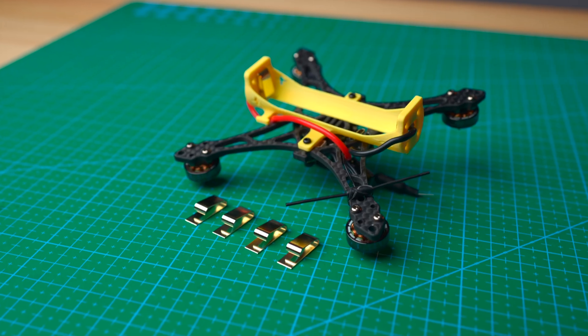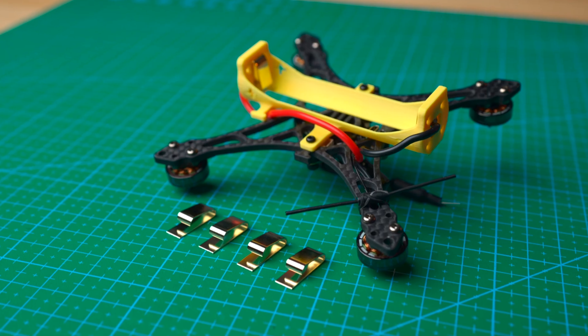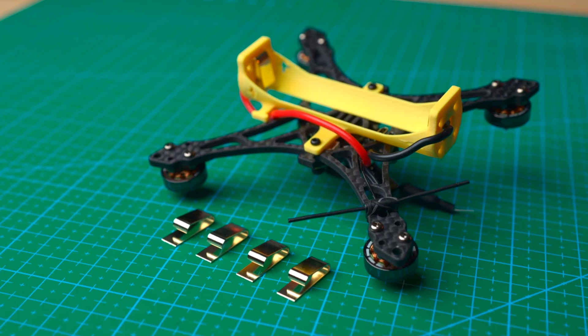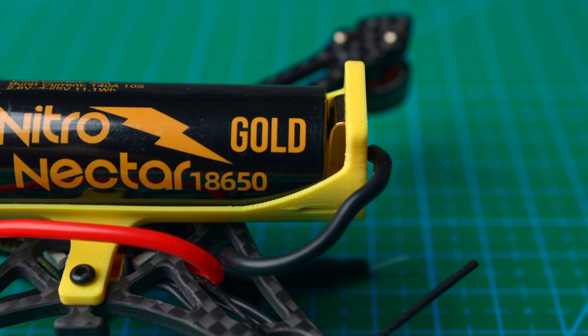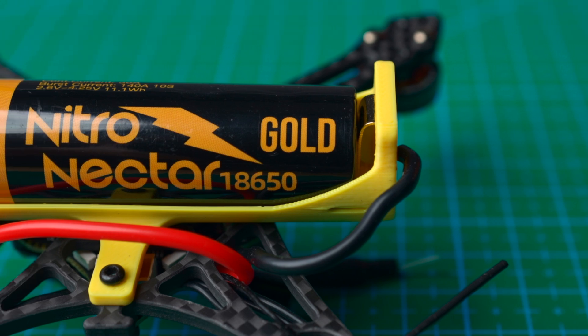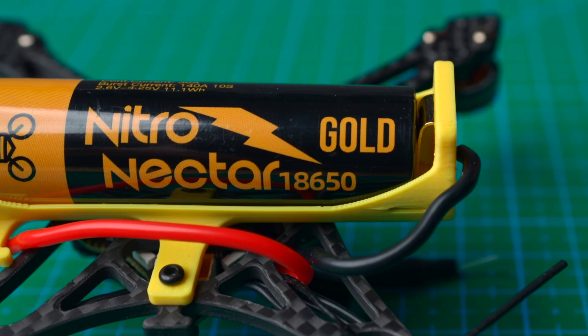To unleash the full power of these batteries, we designed a battery holder with high-quality battery contact springs made out of brass and plated with 24-karat gold. When installed, these springs will sit fully flushed with the battery terminals, ensuring you're getting the best conductivity and lowest resistance out of the battery.